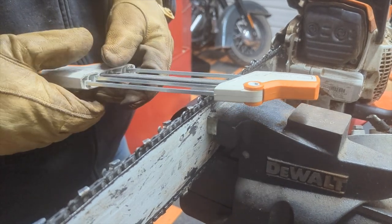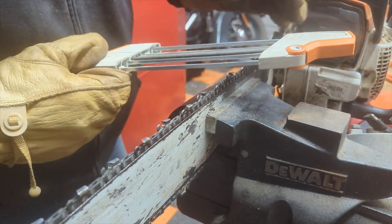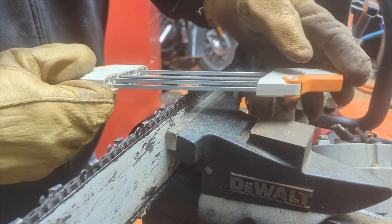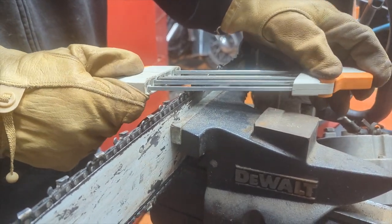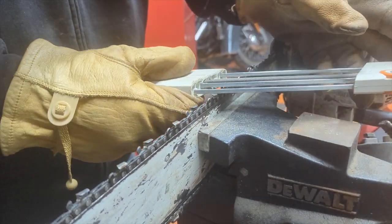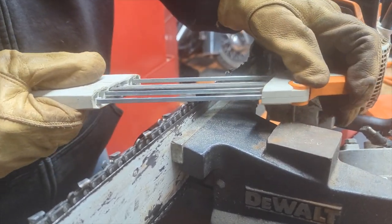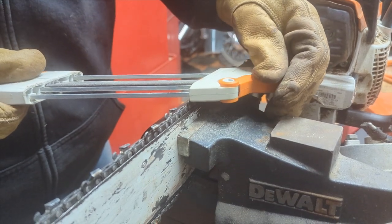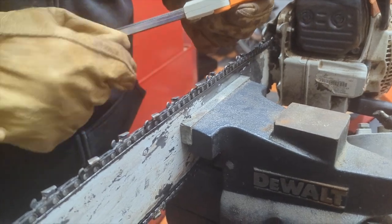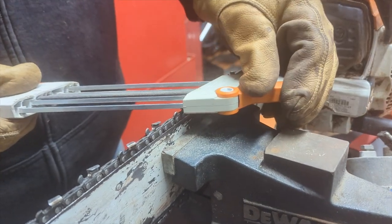Right here is the blade I'm going to be sharpening, and it shows me the angle at which I need to address it. I set it on there and I just drag it across. Notice how I come straight up into it — it tells me the angle this needs to be at, so that's the proper angle. As I drag it across, I sharpen the blade and at the same time file down the rake. I go through it a couple of times on each blade.